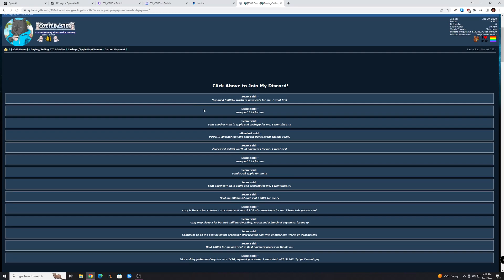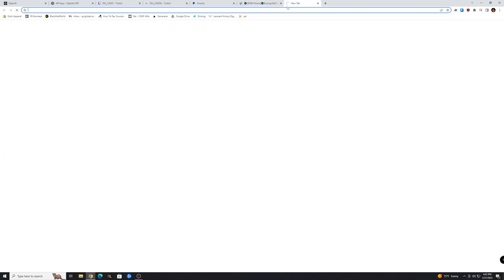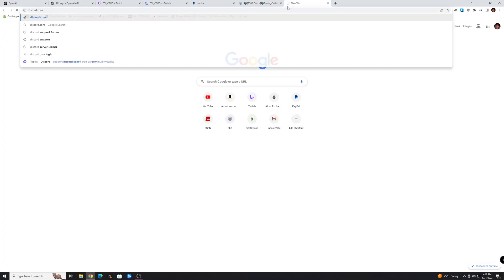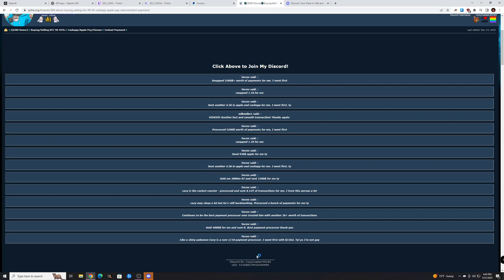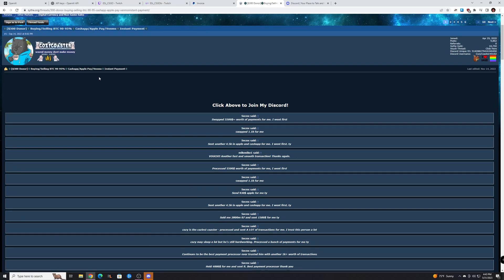You can add the person on Discord — if you don't have Discord, it's basically like Skype, go to discord.com and download it. You can add the seller using their ID shown in their thread, message them, and trade for Bitcoin or whatever crypto you need. You can pay them with Venmo, Cash App, or Apple Pay, and you now have that money off your card. You can transfer it via Venmo, pay with your bank account, or whatever, and buy some crypto this way.